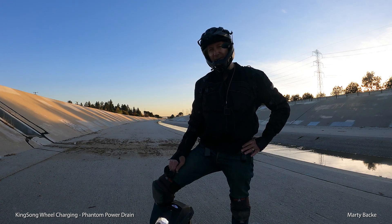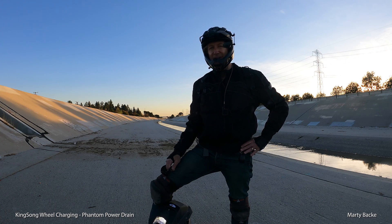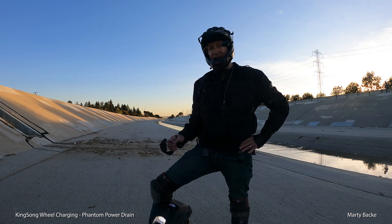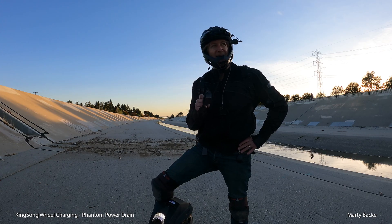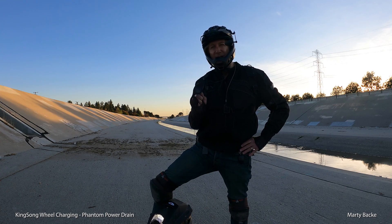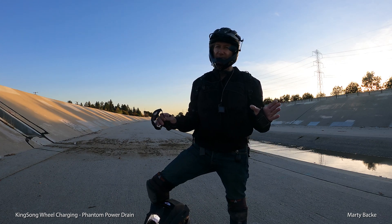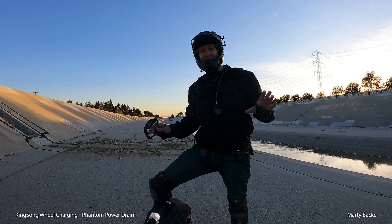So if you've ever gone to get your wheels, thought they were fully charged, turned them on, and found they're not fully charged — what's going on? I was reminded of this the other day when I went to grab my KS-16X.